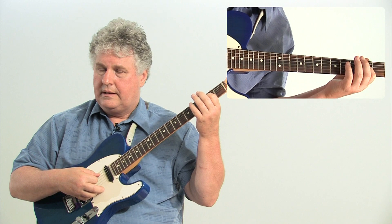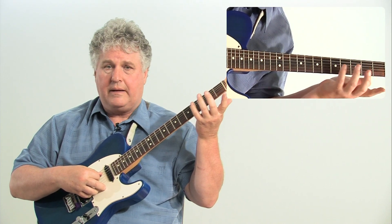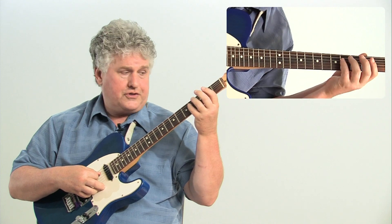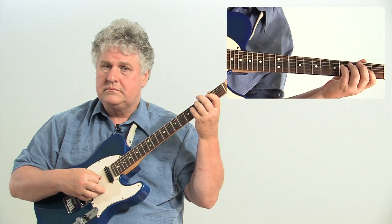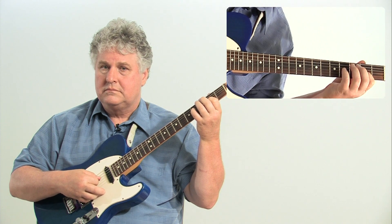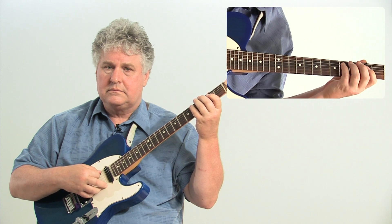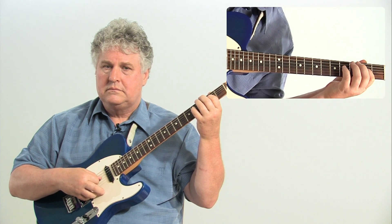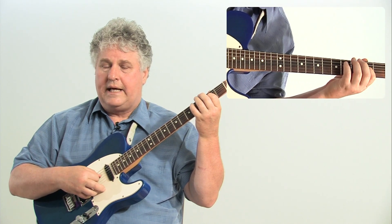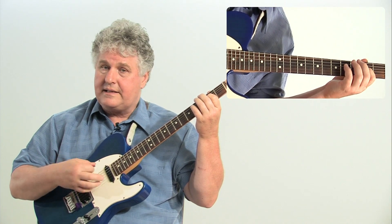You're going to hear that. Now, it's going to look exactly the same when we're starting it from D, because the tuning between those two strings is the same. And the same applies to the E — tuning is exactly the same.